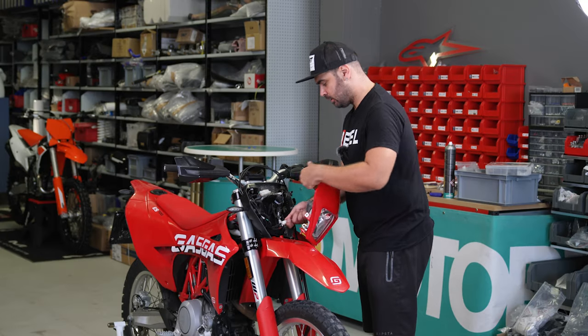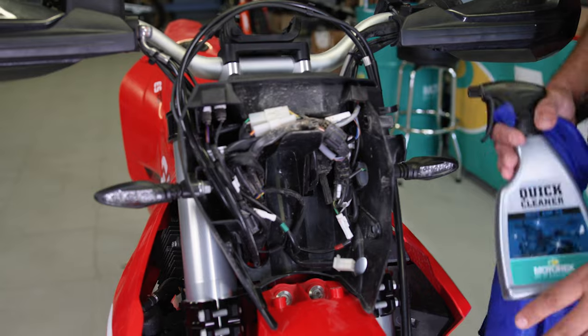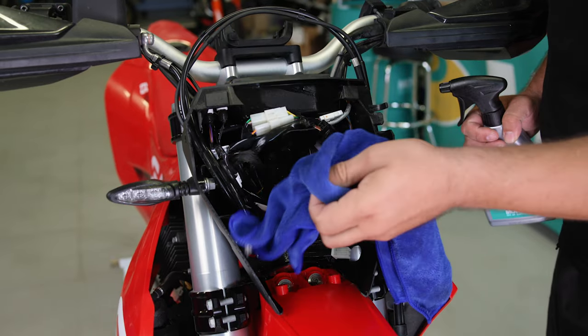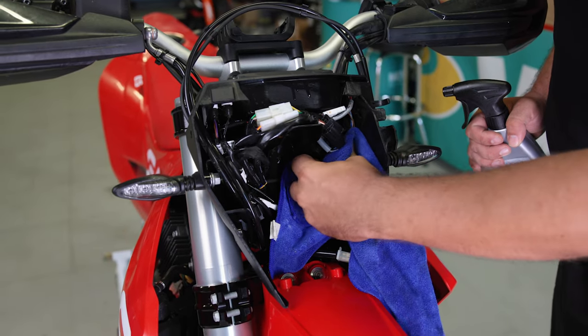Disconnect the headlight. Even if the bike looks clean, sometimes when we remove parts we find dirt. I'll use a bit of quick cleaner to clean everything, because it's always better to work on clean parts especially when we are looking at connectors and wires.